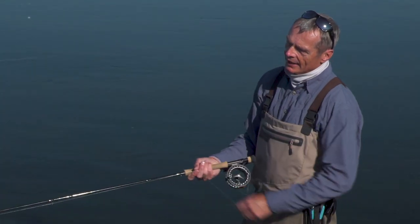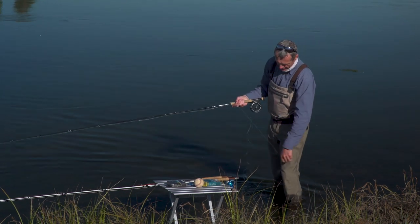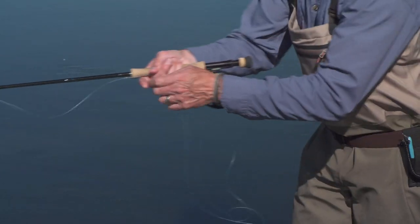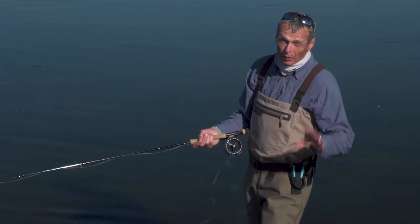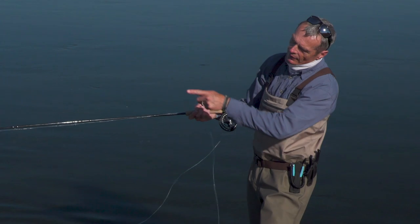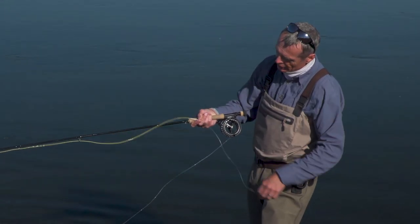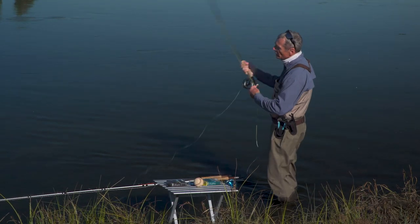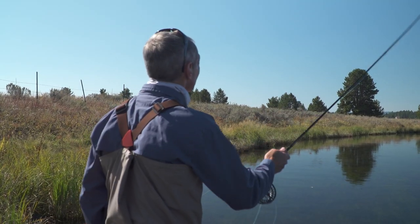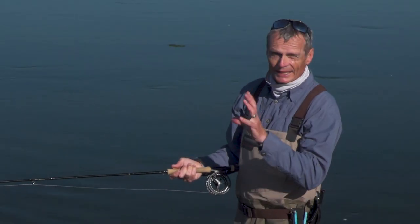Now one of the problems with that is you're handling a very thin mono when stripping your line in — it can get caught around your feet and be hard to grip if a fish grabs it and slips through your fingers. The other problem is that when you strip the line close to you, you have the loop-to-loop join clicking and coming into the rod. This connection gets annoying and you have to have that connection outside the rod when you make your final delivery cast to get that easy shoot. So the shooting head will give you distance but there are problems.